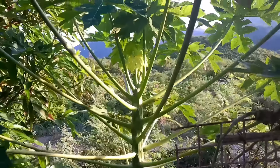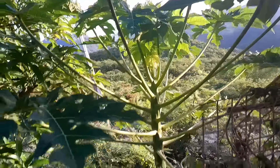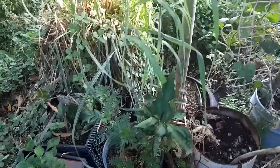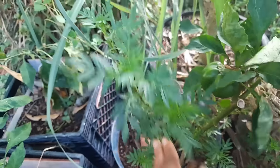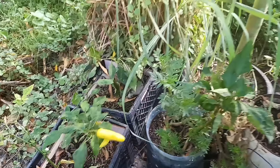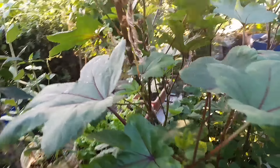This is a papaya tree right here — it's not looking so bad. I'm going to mulch it with some kitchen scraps to boost it up. This is a bell pepper with one on it, a marigold, and Hungarian wax peppers. Back here needs some sorting out. Let's move back out front and then in again.